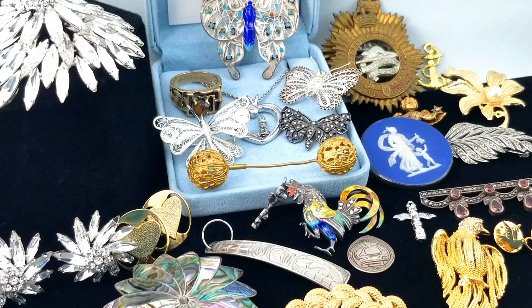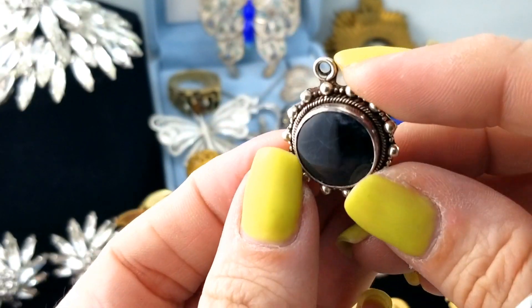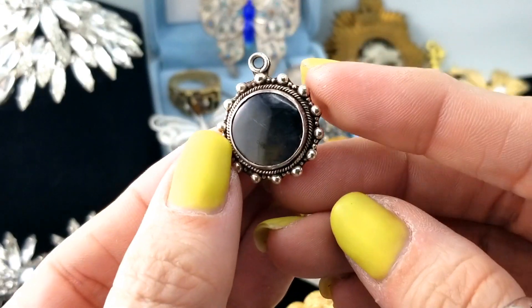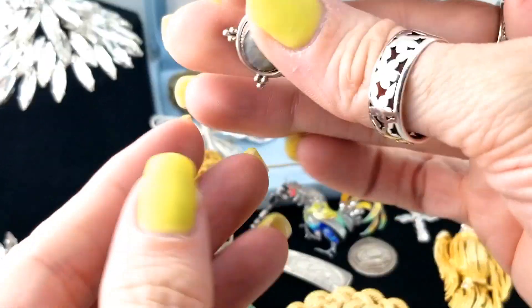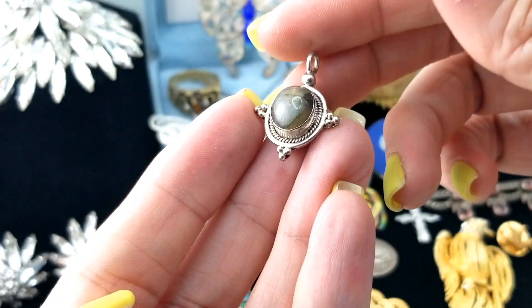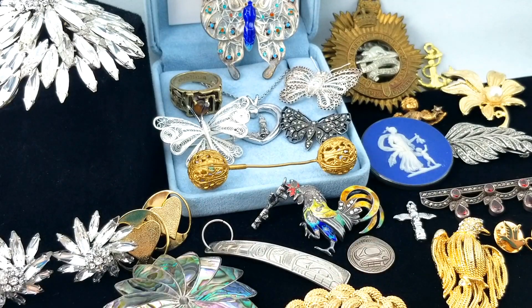Next, a couple of pendants. This one looks black and then boom - there's the labradorite flash. It's got little beading and a rope design around it, marked 925. And here's another little labradorite pendant - very small, look at it on my fingertip. Also marked 925. Cute.